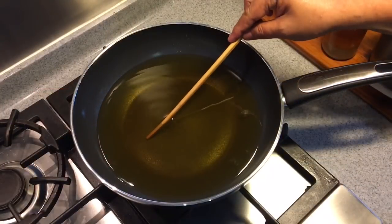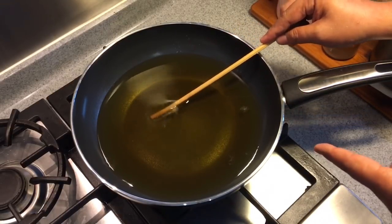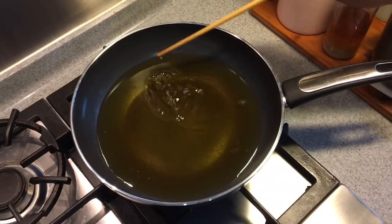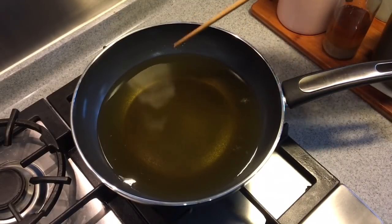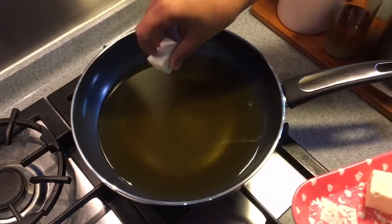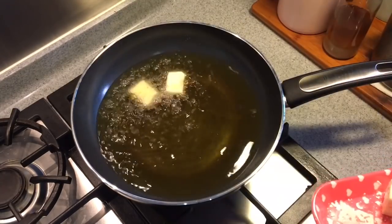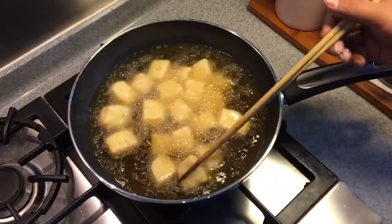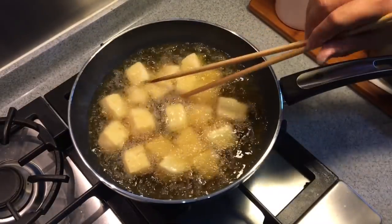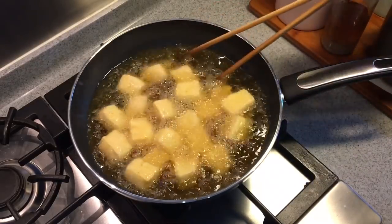In a pan, heat up some oil. To know whether the oil is ready, put a bamboo chopstick in and see the air bubbles rising up — that means the oil is hot. We'll start frying at medium heat. Just put them in carefully. Be very careful when you do this, don't burn yourself. We're going to fry them until golden brown — this will take a couple of minutes. Remember the heat shouldn't be too high, otherwise you'll burn them very easily.